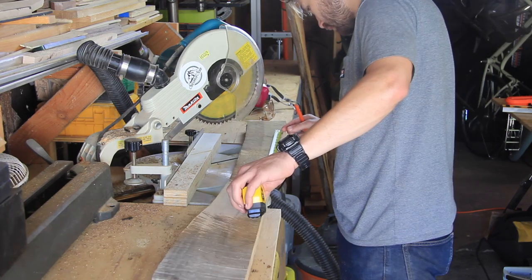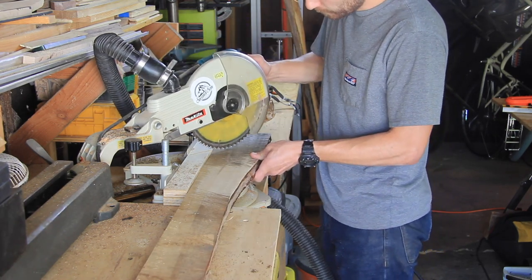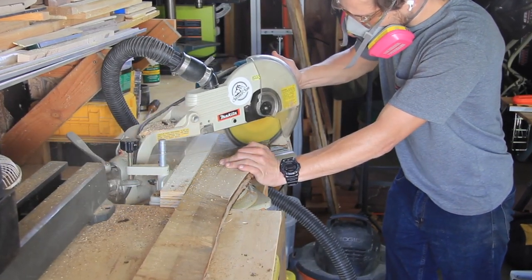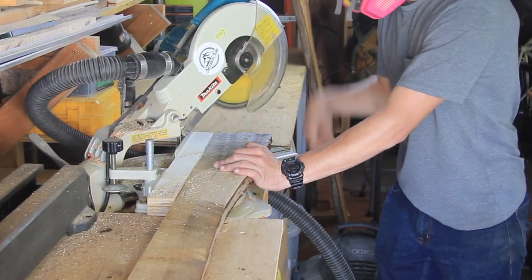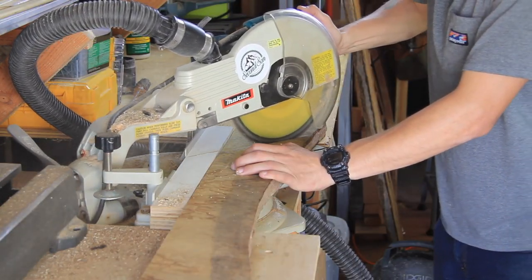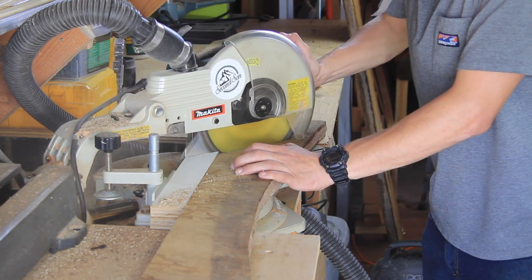From there it was time to take the next two pieces of wood to cut the side sections of the frame with 45-degree angles. Just like I did with the first pieces for the top and bottom, I made sure to cut the pieces for the sides to be exactly the same so that the entire frame is fully square when I line it all up.